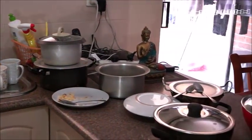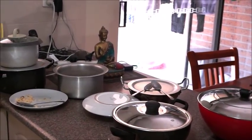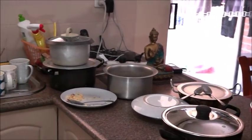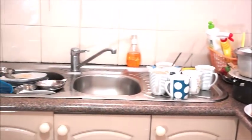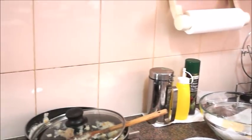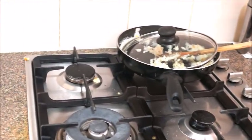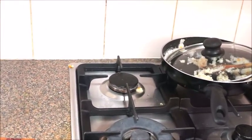In this kitchen cleaning routine, you will get three things to see. One is a beautiful kitchen. The second is how to keep a grease-free kitchen. The third is how to make a DIY cleaner. I will share all these things, so please watch the whole video. I will show you step-by-step so that it will be easy to follow.